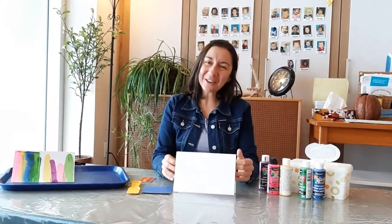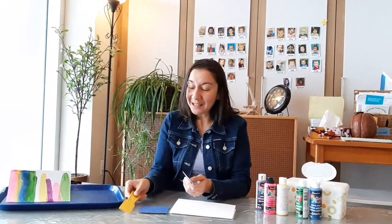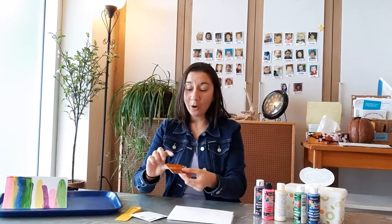Hi everybody, today we have another new activity. It's called scrap painting and we can use a regular spatula, just a paint chip, or a plastic old gift card.